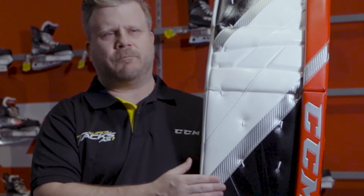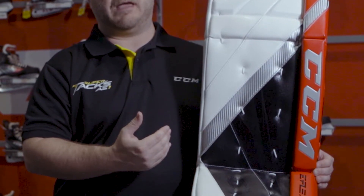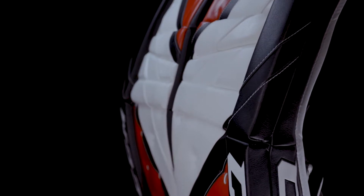One great thing when customizing your pad is actually choosing the stiffness of the face of the foam. You can go with either the control rebound foam for better control, keeping the rebound tight and deadening the puck on the face of the pad, or you can go with the Axis Family's max rebound foam to give you an even harder rebound off the face of the pad.